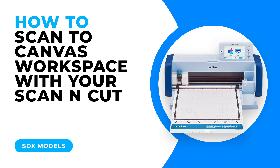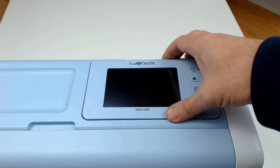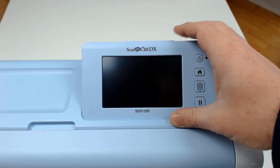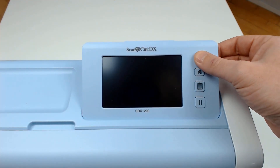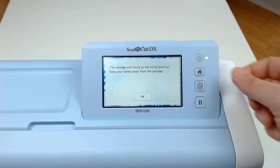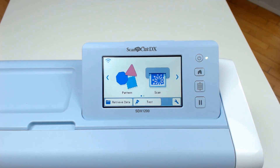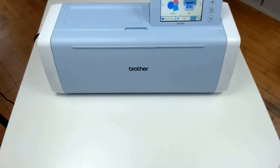If you prefer to work on a larger screen when performing an image tracing, you can use the machine to transfer the scanned data directly to your Canvas Workspace account. We set the machine up in the same way we do every single time. You will however have to have linked your Canvas Workspace account to your machine and have your machine connected to Wi-Fi.